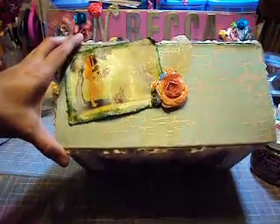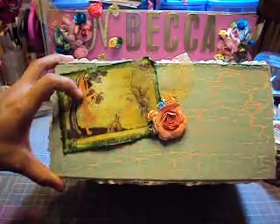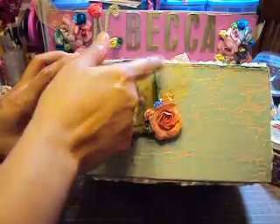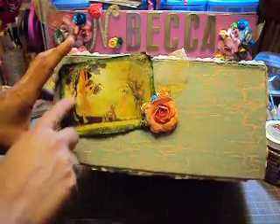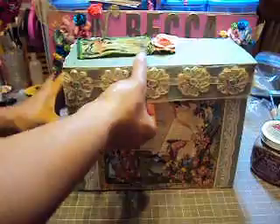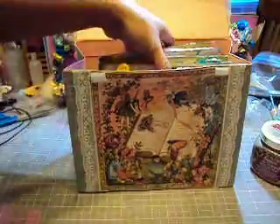I put some Recollections flowers painted with my Lindy's, and I used this skeletal leaf that is from Recollections too. I used clear embossing powder. So I open my box, and inside I have the mini.